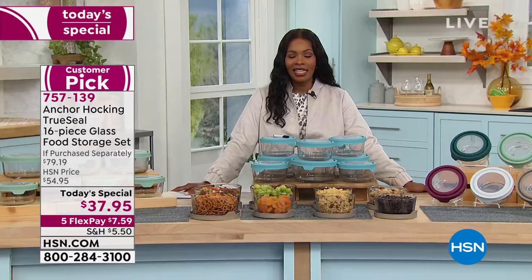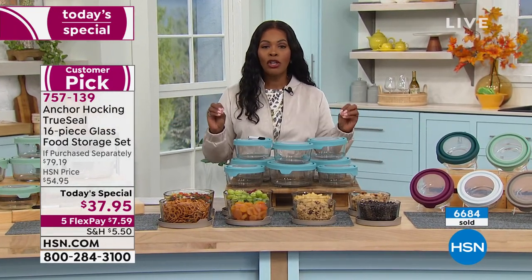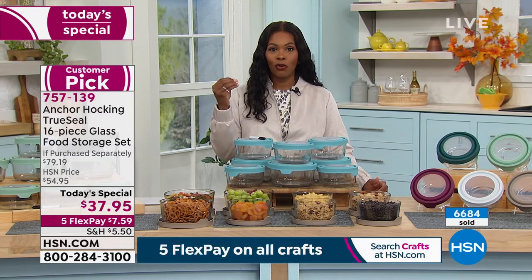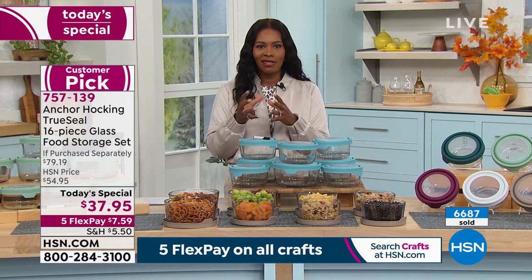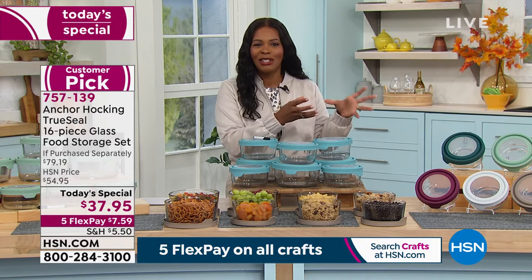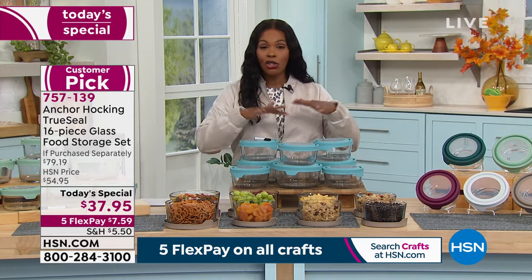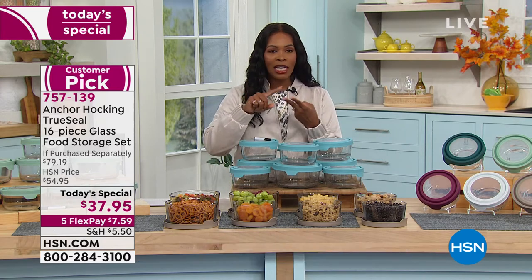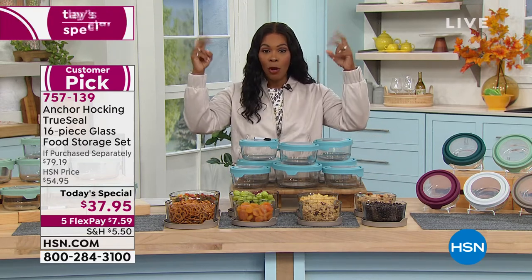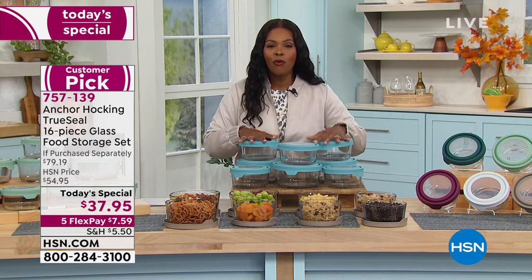This is the last Anchor Hocking today's special we'll have for the rest of the year. If your storage containers are gunky and you were never able to get that spaghetti sauce residue out because it sticks, this is one where you'll never have that issue. With glass, there's no staining, no odor transfer, no flavor transfer — no more opening a container that smells like something you don't want near your food.